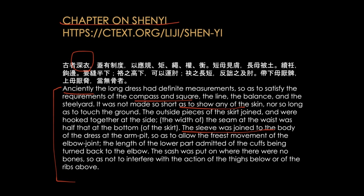The length of the lower part admitted of the cuffs being turned back to the elbow. The sash was put on where there were no bones, so as not to interfere with the action of the thighs below or of the ribs above.